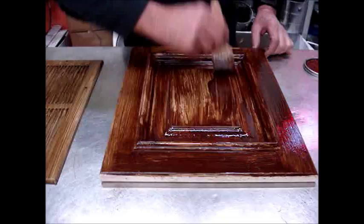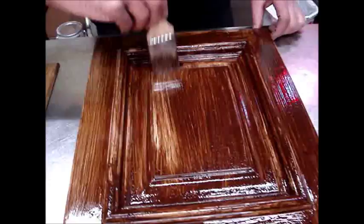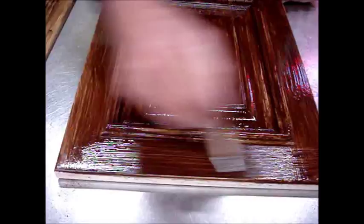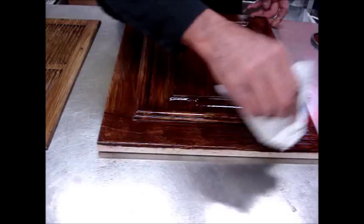The color we're using here is called Special Walnut, made by Old Masters. This product seems to have a lot of finish, so when you're using it you have to be careful — we just blot a little off. Pull your grain again. The lighter I hold my brush and the more I let the tip run, the finer the grain is going to become.